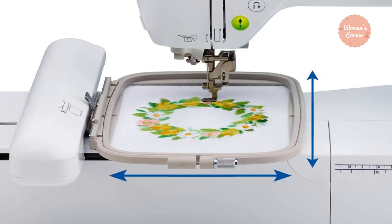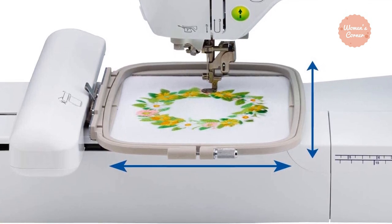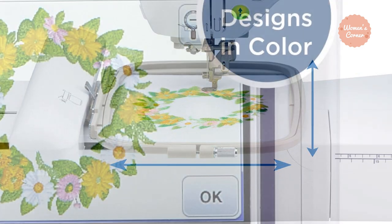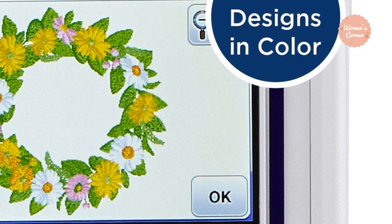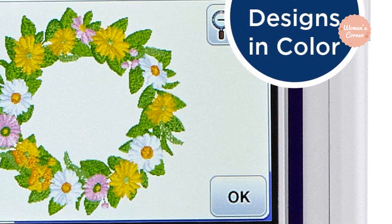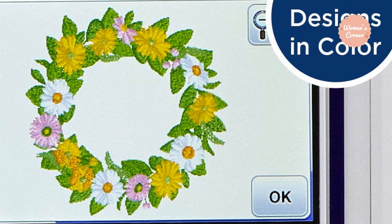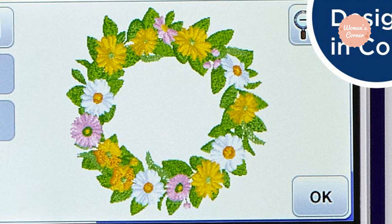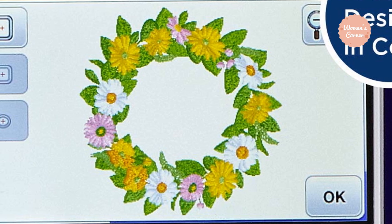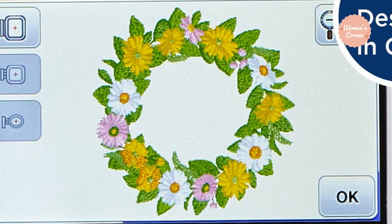Most users liked that you can easily transfer any design to the machine via USB port without the need for any kind of software. The machine has an easy-to-use LCD display and comes with a large variety of sewing stitches and embroidery designs. The large variety of accessories included make it an excellent choice for those who want to experiment with various types of designs, and most users raved about how easy it is to just take the machine out of the box and begin embroidering.